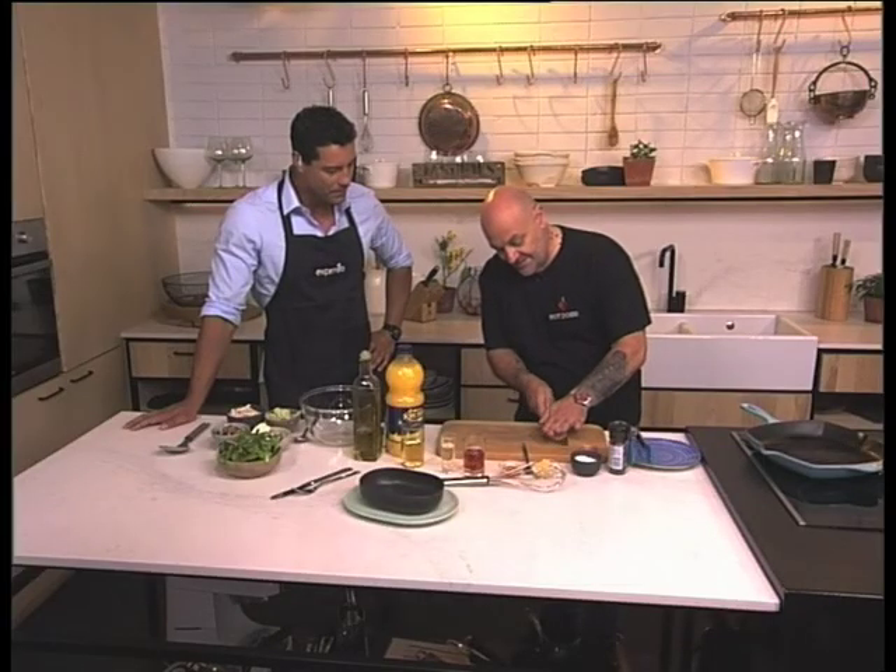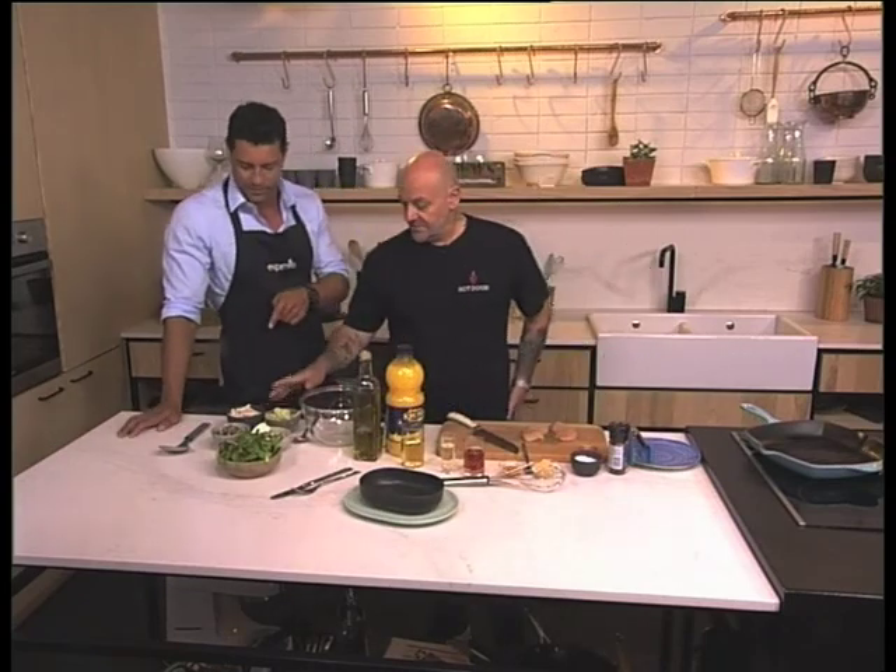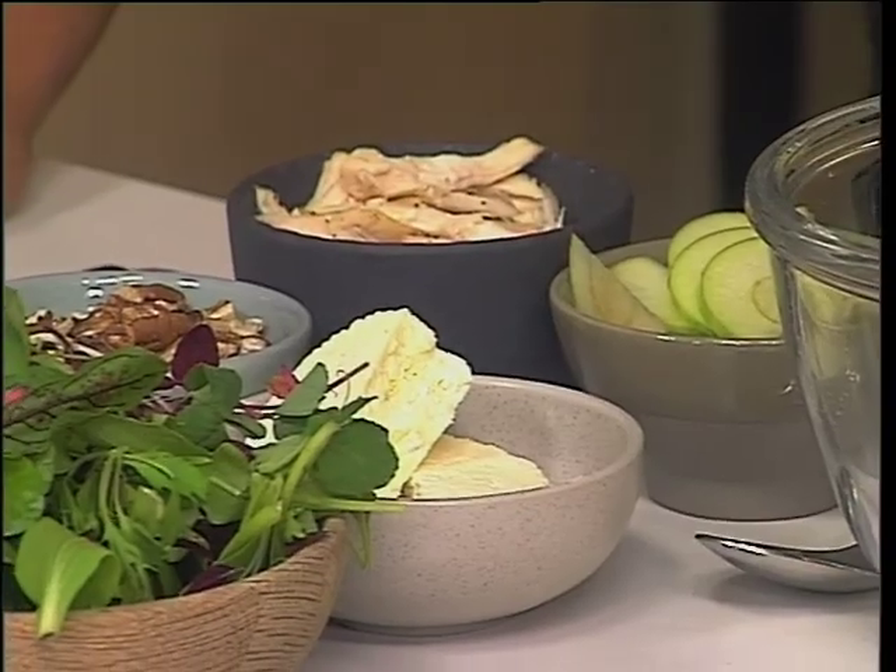I'm very well, thank you. I'm going to start by butterflying the chicken breast. What are we making? A grilled chicken salad with some pecanuts and apple — with some apple, pecanut, feta, microgreens, and then we're going to have a nice honey, rooibos tea and apple cider vinegar dressing.